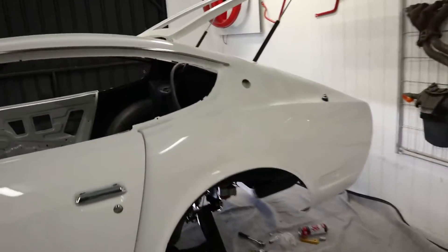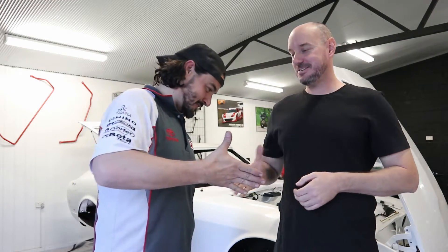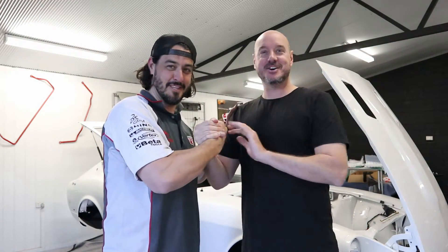Thanks for watching guys — hope you enjoyed the episode. It was a little shorter than usual because we got stuck on a couple of things: the missing bolt was an issue and getting the bearings pressed into the hubs is a job for another day. Big thanks to Brad for coming up — really appreciate the time and effort, brother. He's definitely earned himself a drive when she's finished. Two of us in a Z is going to look a bit funny though — he's six foot six! Anyway, thanks for watching guys, we'll see you Monday night.